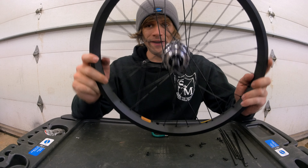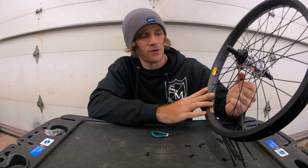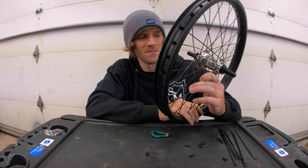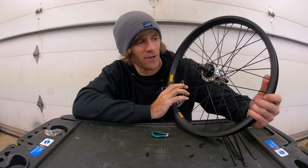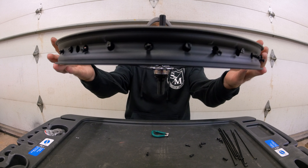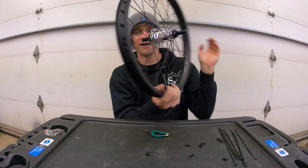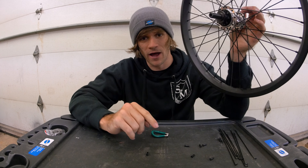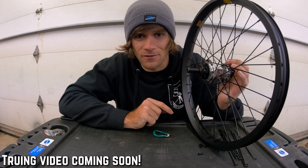If you've followed along with this video and the steps I've broken down, you should have a properly laced wheel. After this comes the truing process, which is a little more complex, but like I said, if you break it down it can be just as simple. Here we have it — two finished wheels that we now need to true, with a big shout out to Park Tools coming up next.